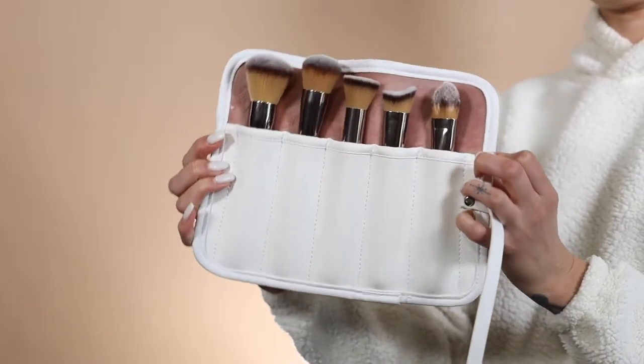So guys, welcome back. I've already done a contour tutorial, so I'm not going to necessarily teach you guys how to do that again, but I am going to show you how to use brushes so you can get a nice airbrushed finish with your face makeup.